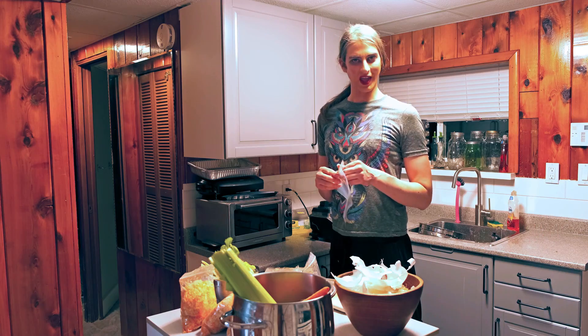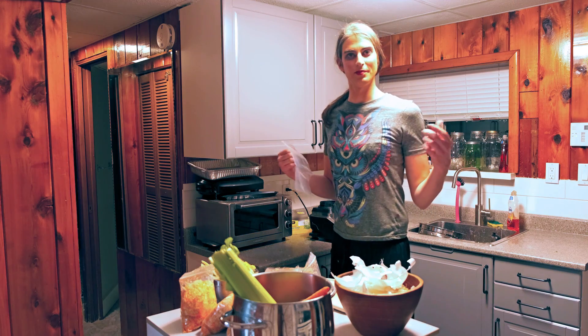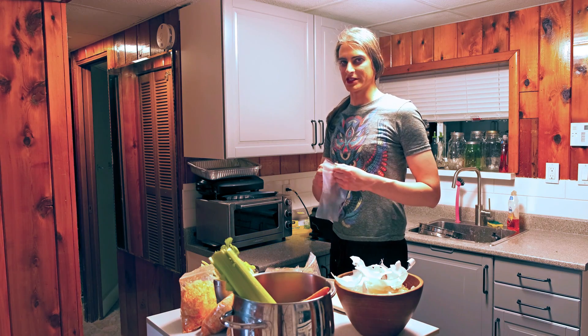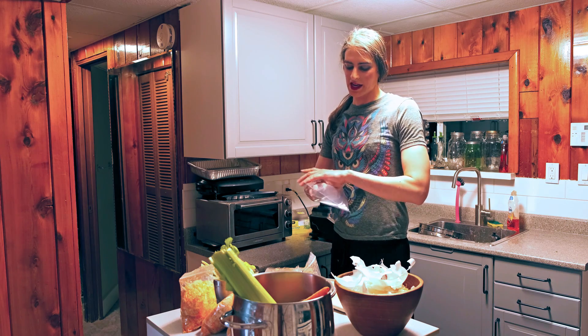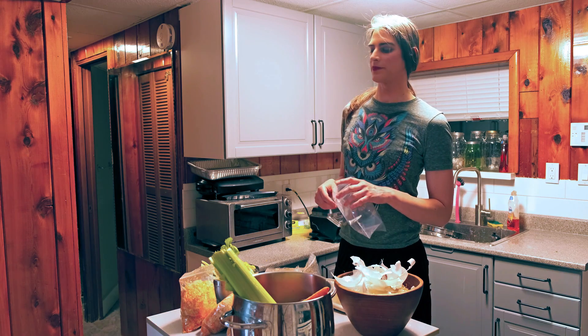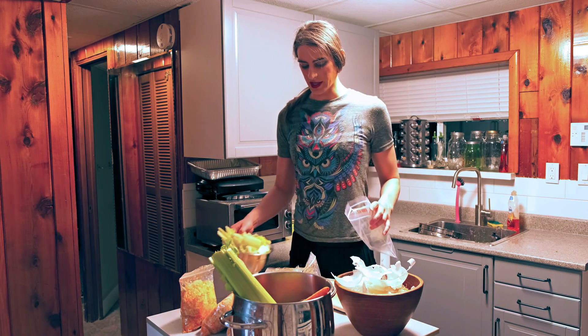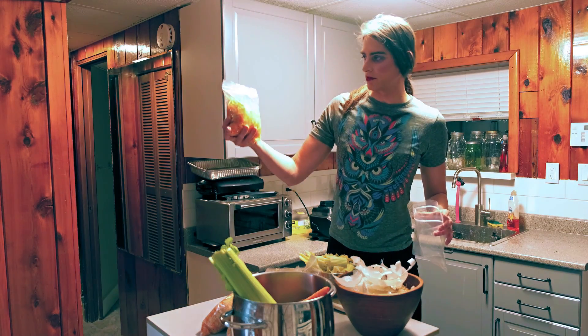We're going to be seeing this a lot in some of my future cookings. Welcome back to Foxy's Apocalyptic Kitchen where I've been making mirepoix, which is a French aromatic base made up of onions, carrots, and celery. I'm finished processing. I have some thoughts. I've got here my bagged mirepoix.